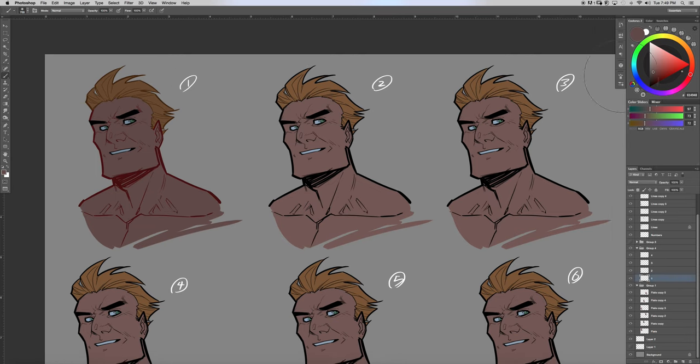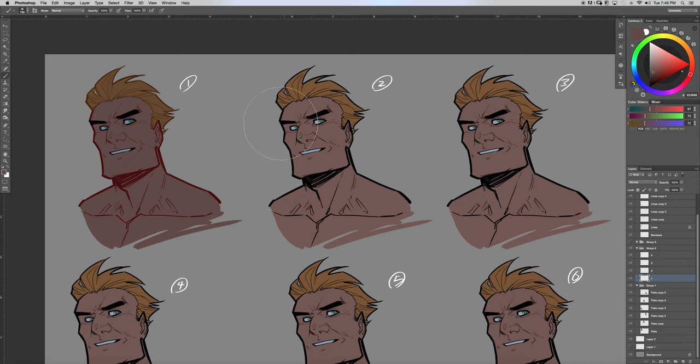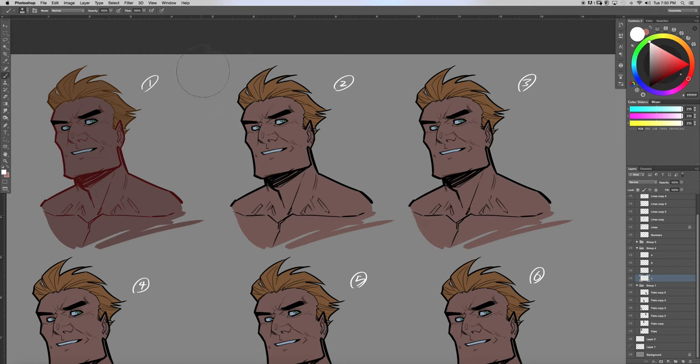I'm going to grab my feathering brush right here. For doing cut style, you're going to want to use the lasso tool — that's what I use. It's also good to know your light source. The light source is going to be from up around here, kind of straight in front of the character.